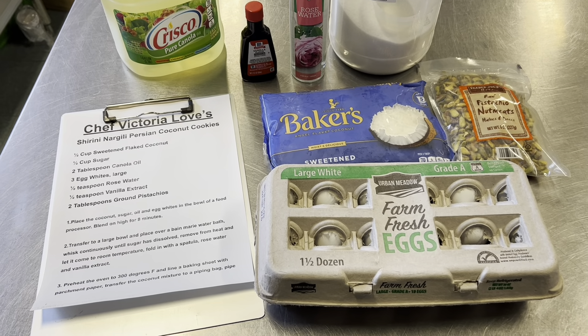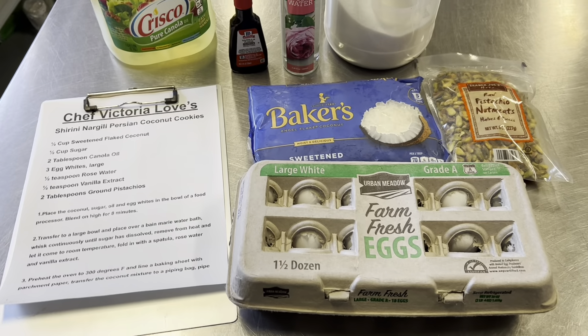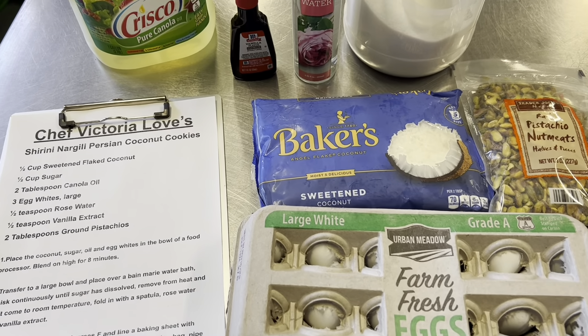Welcome to the kitchen. I'm Chef Victoria Love. Today we're going to make Shirini Narjili. It is now Nowruz, which is the Persian New Year's, and this is one of the cookies that are used in the celebration.